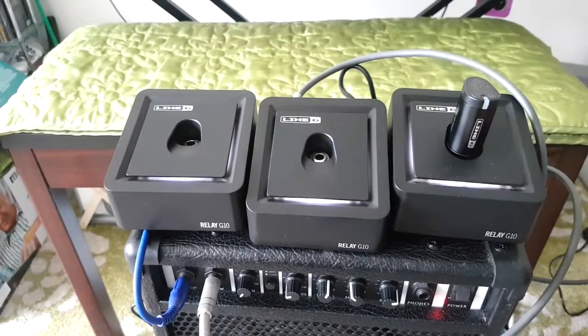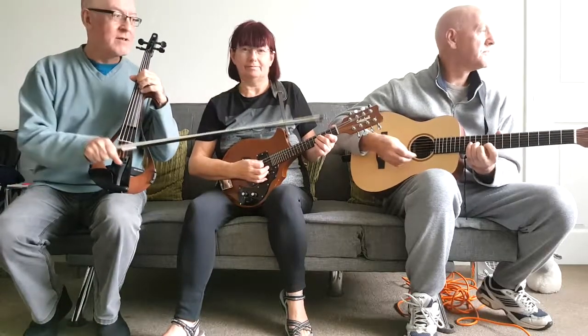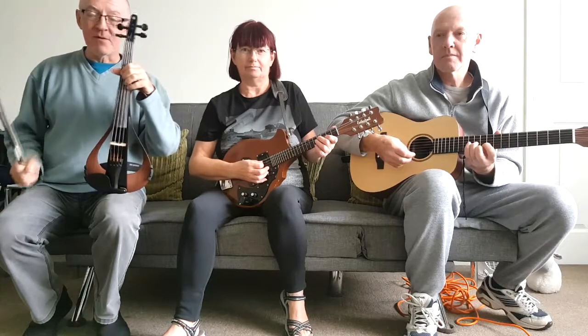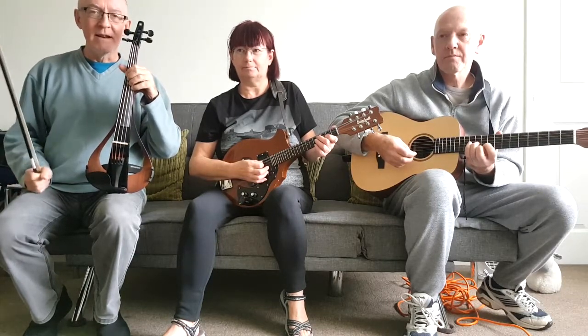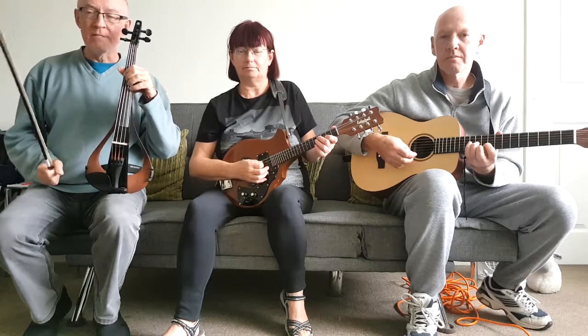Now we're going to try running them all together. We're going to start with Jim on guitar, then join in on the mandolin, then joining on the fiddle, and we'll see if the three Line 6 units can handle it. In theory, they should each select a different frequency for each instrument. Here we go.